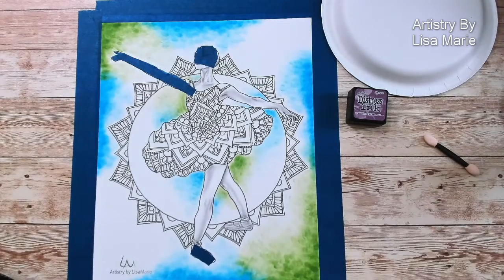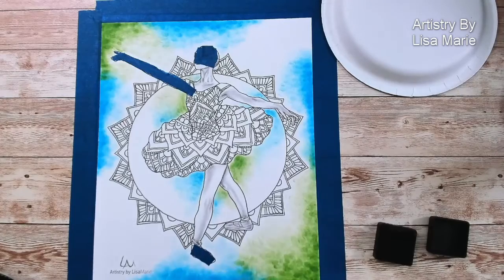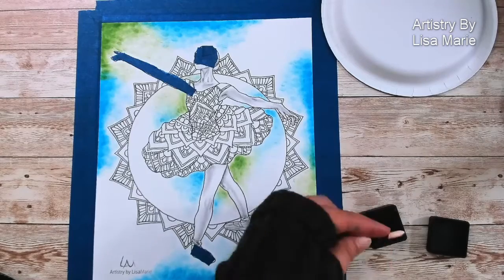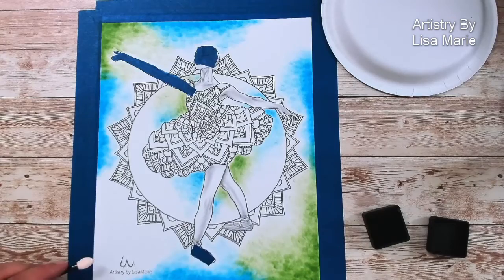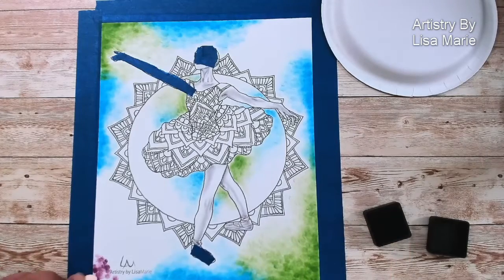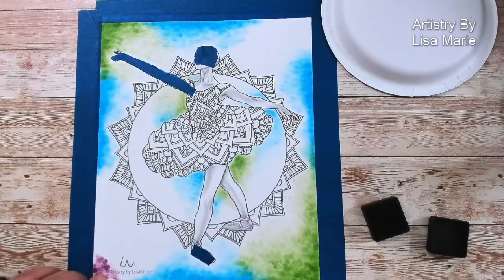Now we can move on to the last color — purple. My creaky chair didn't used to creak this much. Let's just start getting the purple in, filling in our space with lots of color, blending.